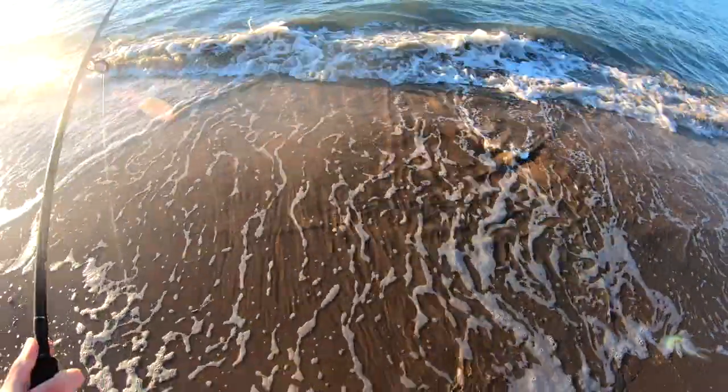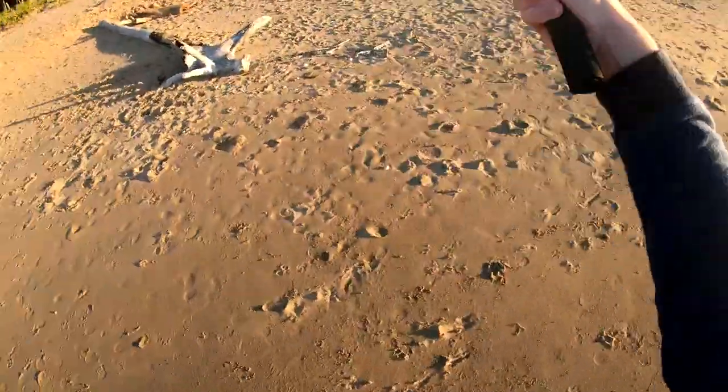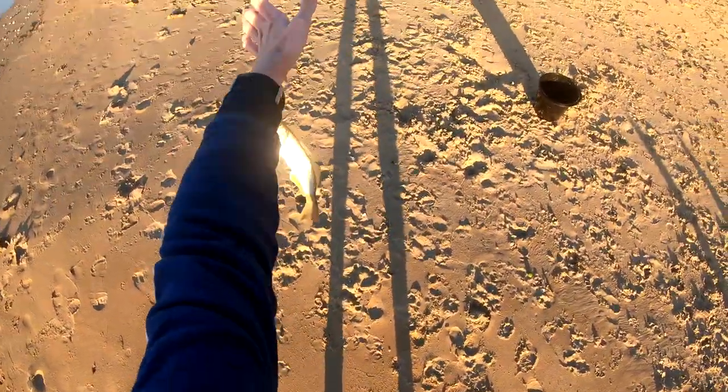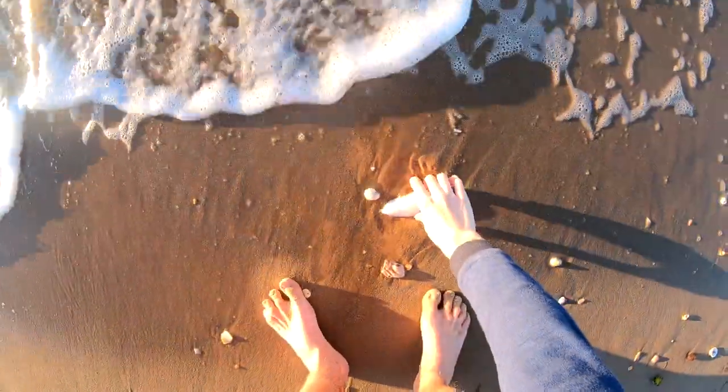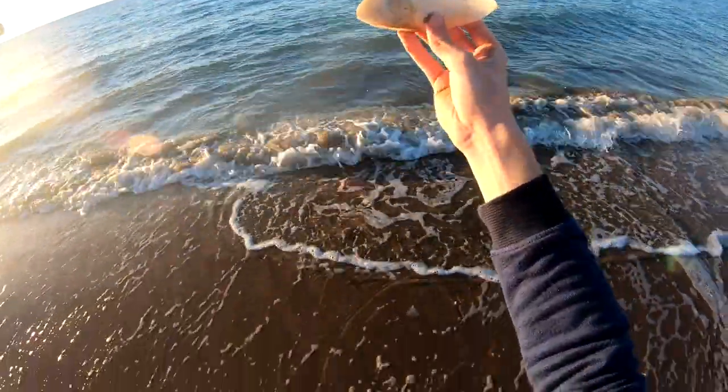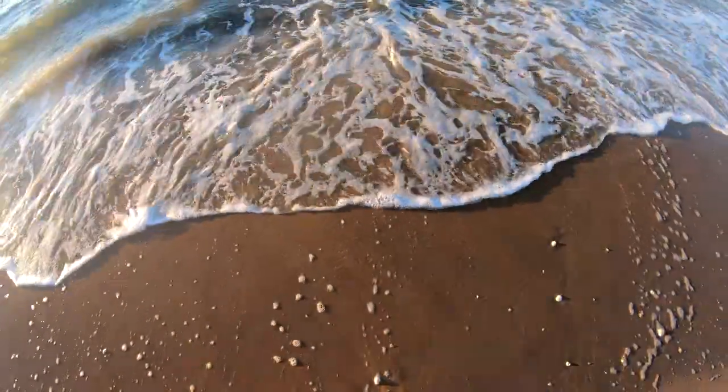That's another one! There we are. I haven't seen one of these in a while - I've got a shell. Quite cool - a cuttlefish shell.